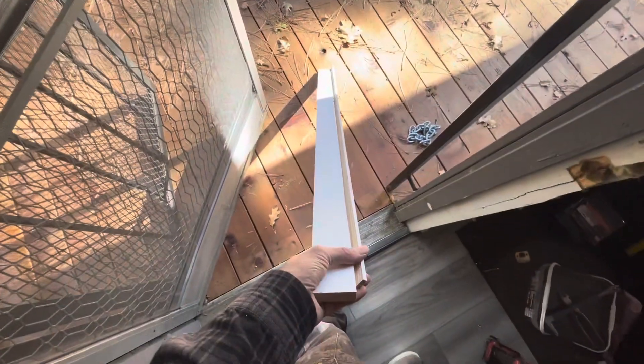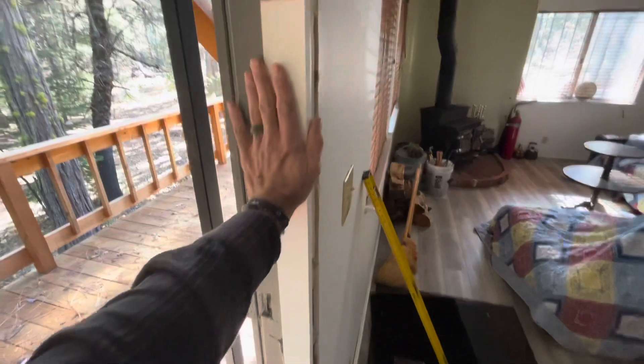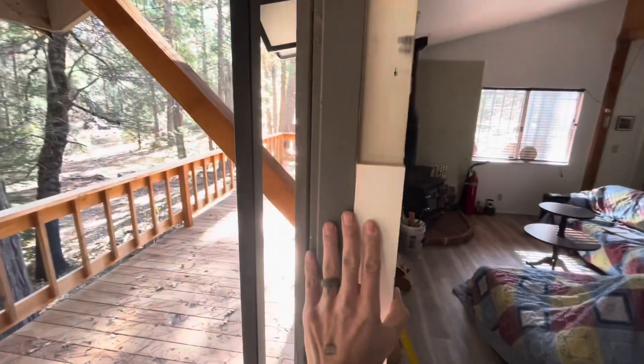Remove the weather stripping first to get the appropriate width. Rip that down. Put the cut side on the side you won't see.